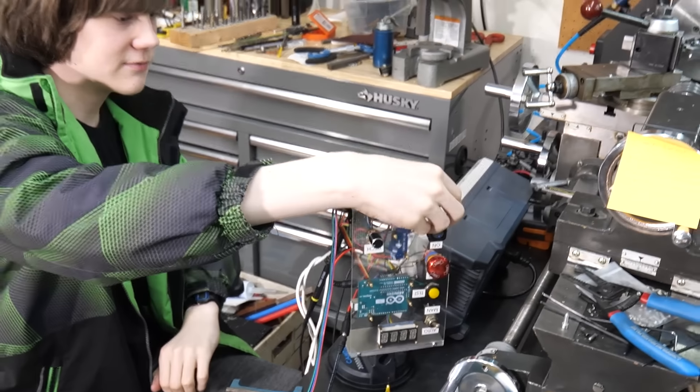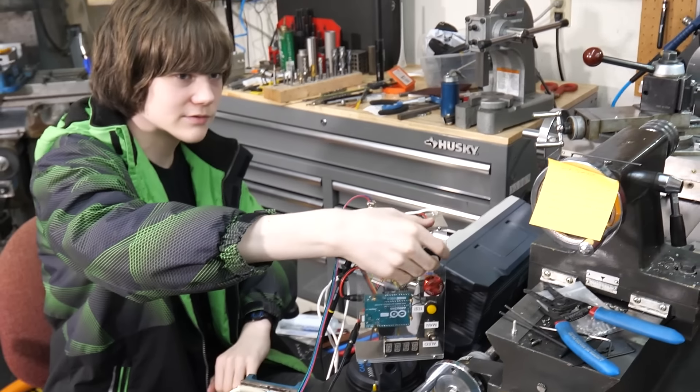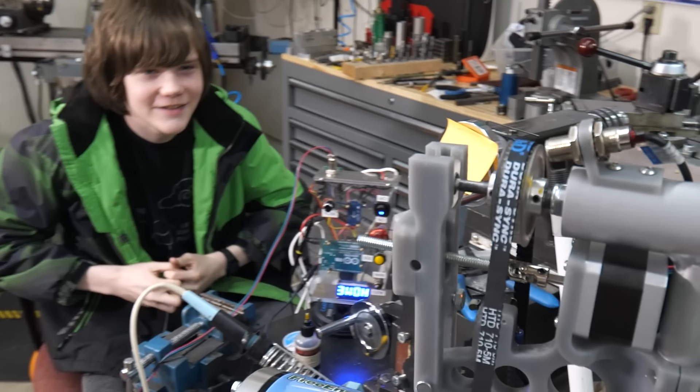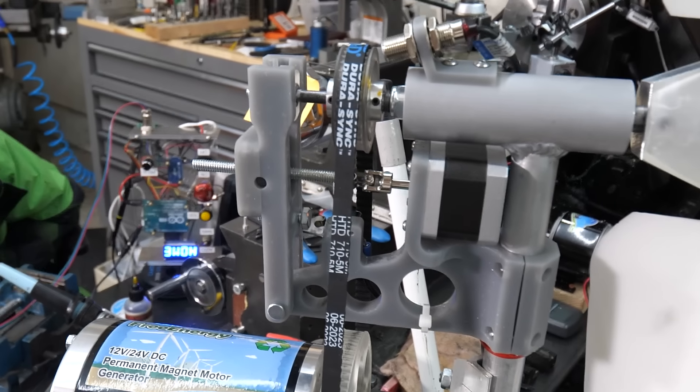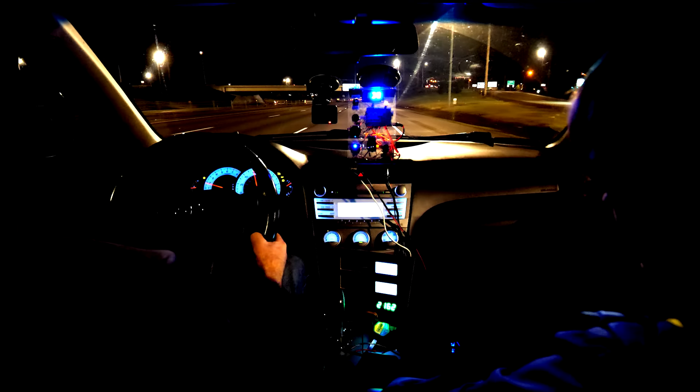After a quick fix with a soldering iron, it appears we're back in business. Back on the road, this time at night, my son adjusts the pitch and sets another new record.